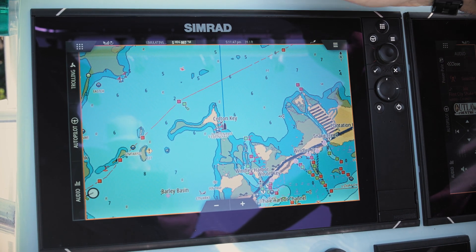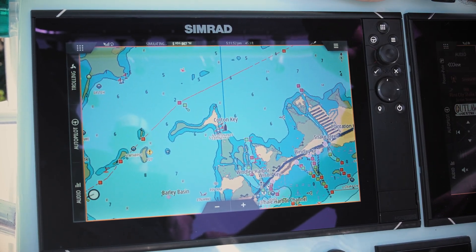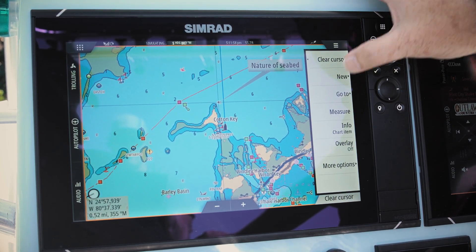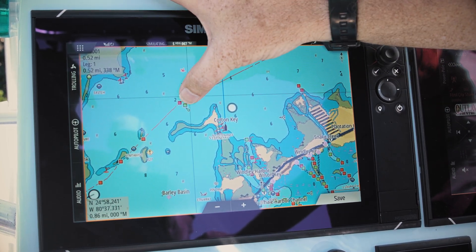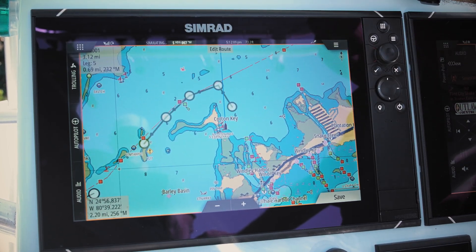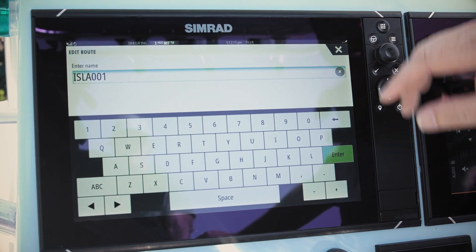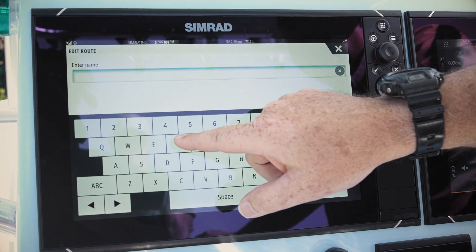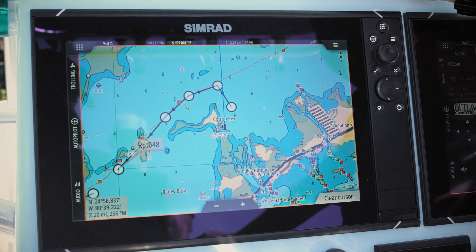Today we're down here in Isla Morada, just off Cotton Key. We've got the intercoastal waterway and we're going to navigate that way. To create a quick route, simply move your cursor off your vessel, hit menu, new, new route — and it's as simple as dropping your points along the intercoastal waterway. Hit save and you have the ability to change that name. We'll call it "Route 1" and hit enter.